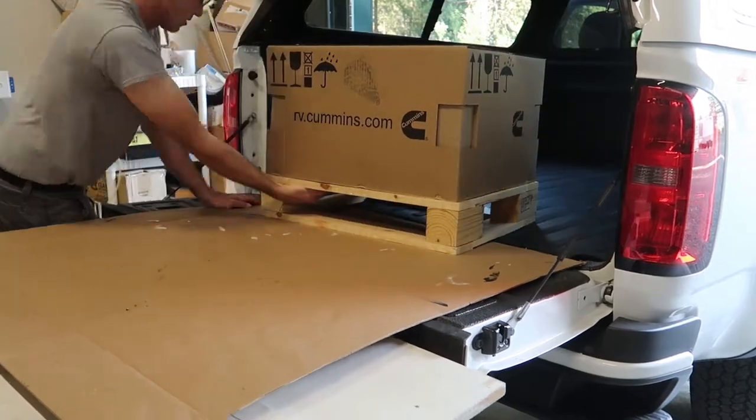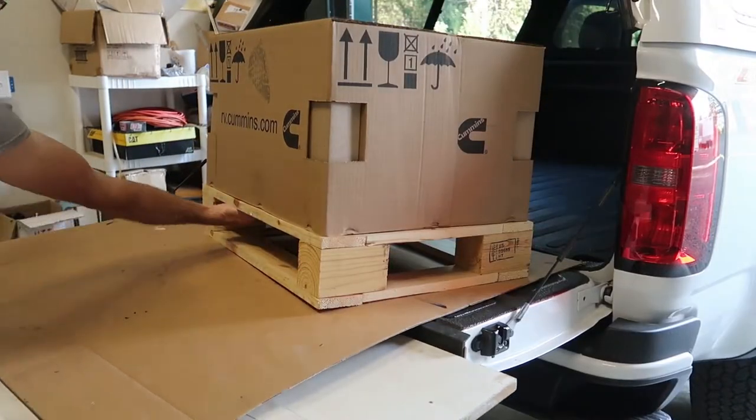I threw a little piece of cardboard down on my tailgate and then slid the little pallet out.